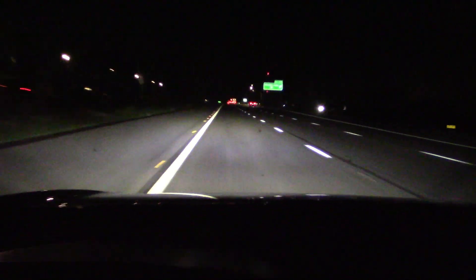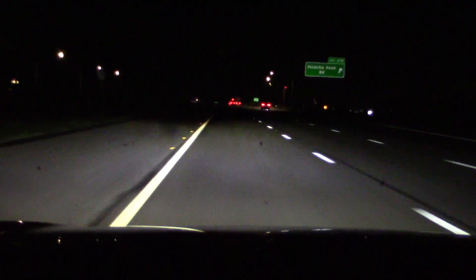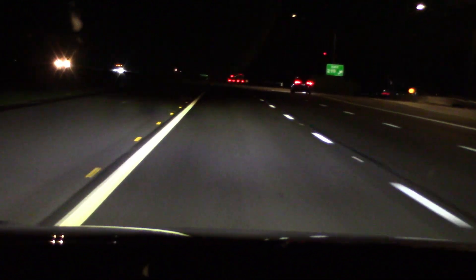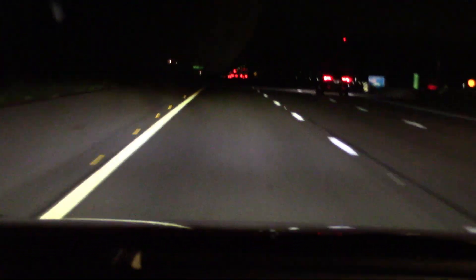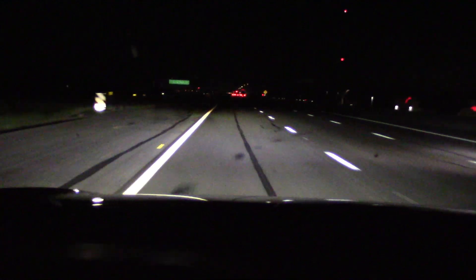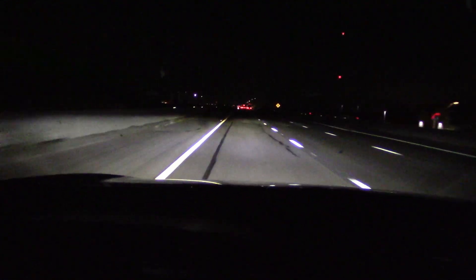Unless of course I turn my brights on, but that can make a few people mad. So I'm going to drive with the low beams on at freeway speed and hope I don't run into a deer or an antelope — just the way it is at the moment. Actually, these headlights definitely need to be adjusted. I have no idea if these are factory spec.